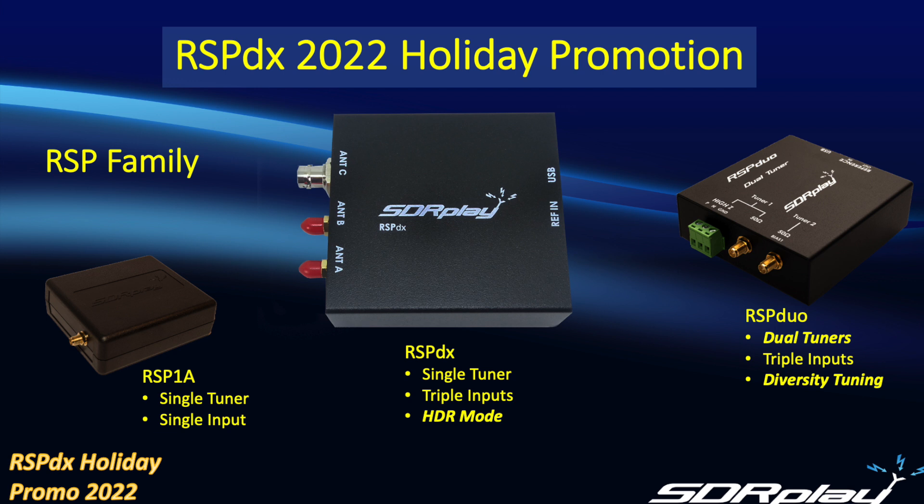Now let's look at the HDR, or High Dynamic Range mode, which is a unique feature of the RSPDX. It comes into play at frequencies less than two megahertz and gives you improved sensitivity at the lower frequencies. First off, let's take a look at the medium wave and long wave bands.